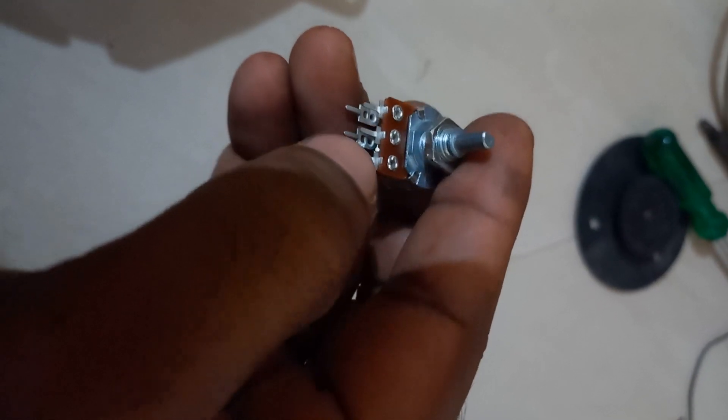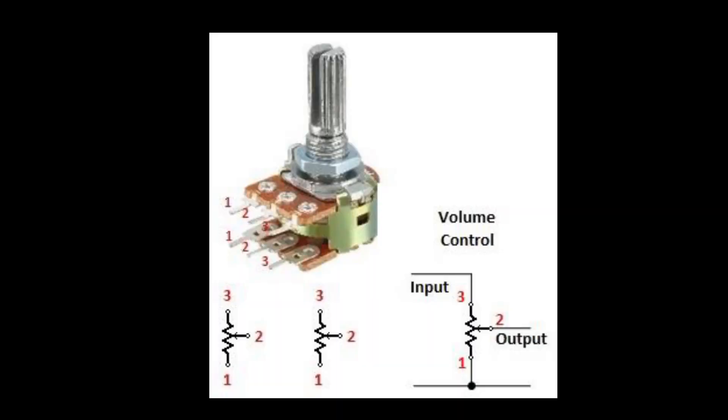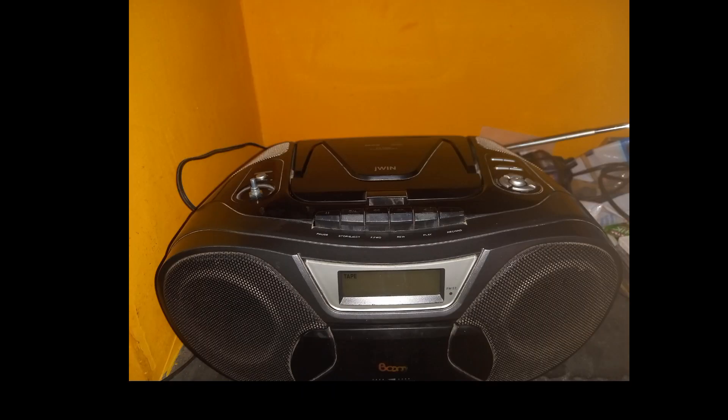In this video, we have installed the volume control. There are two connections and we have installed the volume control. There is a good clearance. If you want to see vintage radio or service, please tell us in the comments section.